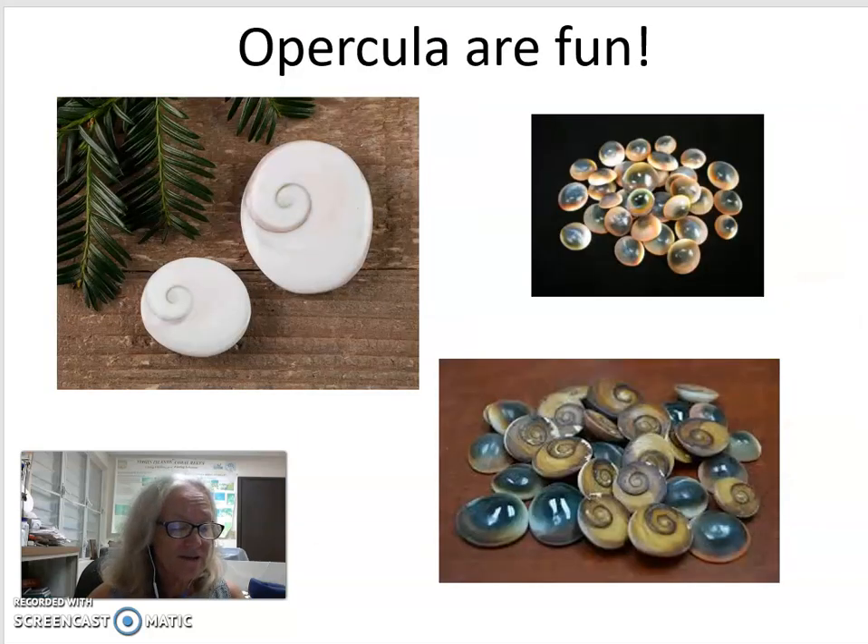Some Virgin Islanders have told me that as young children, they used to take these little opercula and put them in vinegar. They called them vinegar walkers, a name that comes from the way the operculum moves when it's put into vinegar.